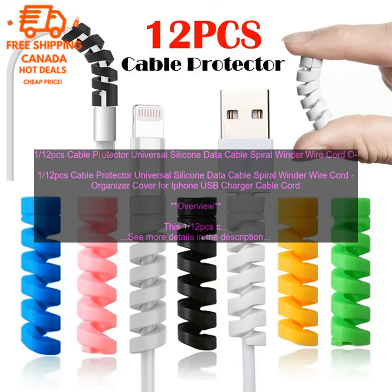iPhone USB Charger Cable Cord Overview. This 112 PC's Cable Protector is a great way to keep your cables organized and protected. The spiral design helps to prevent cables from getting tangled, and the silicone material provides a soft,